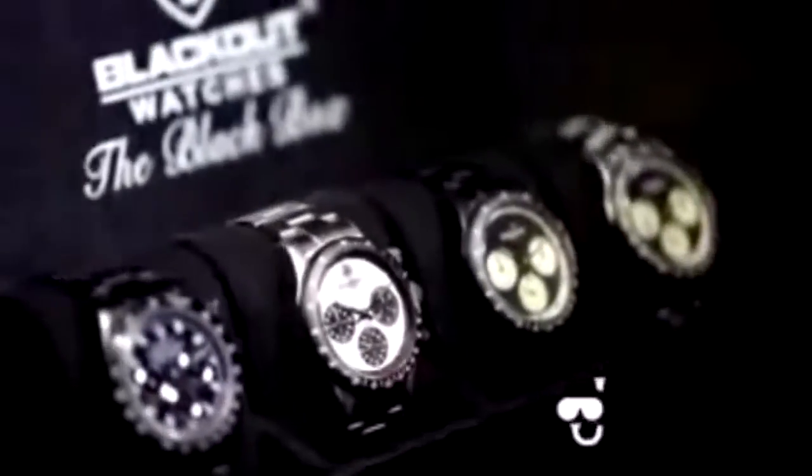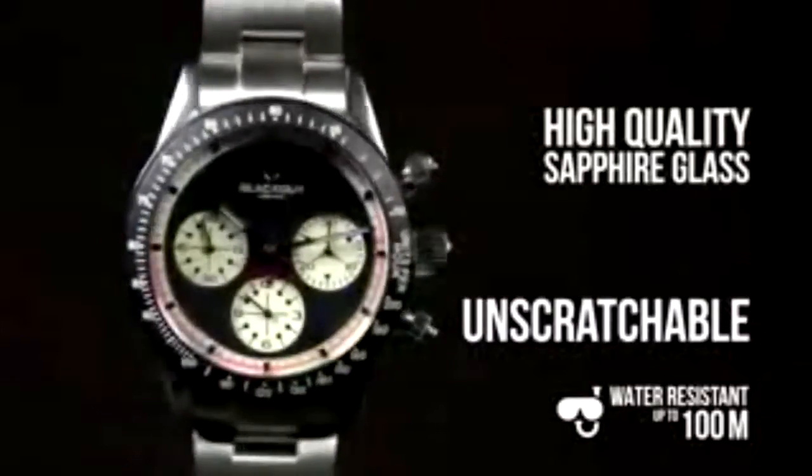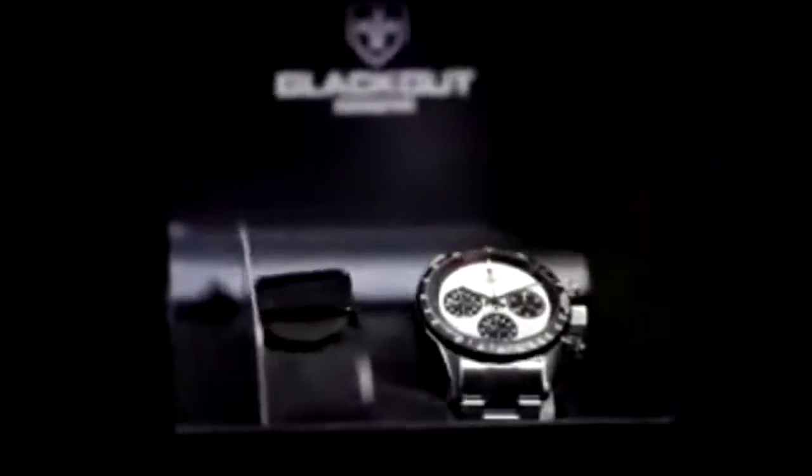All of our models are water resistant up to 100 meters and unscratchable due to their high quality sapphire glass used for both the front and the back. Watches come to you in a specially designed watch box with an extra NATO strap that you can use to change the bracelet of your watch.